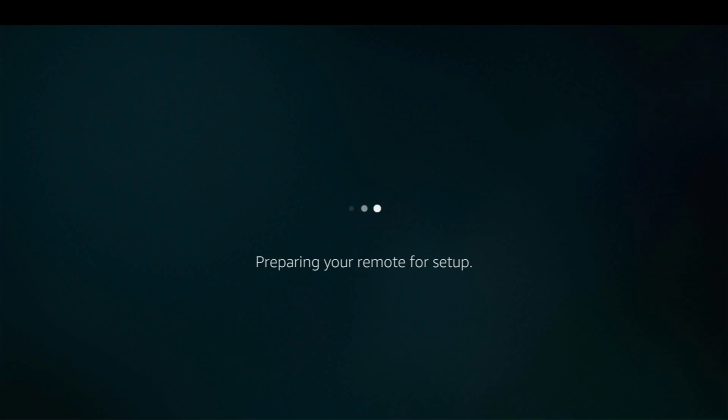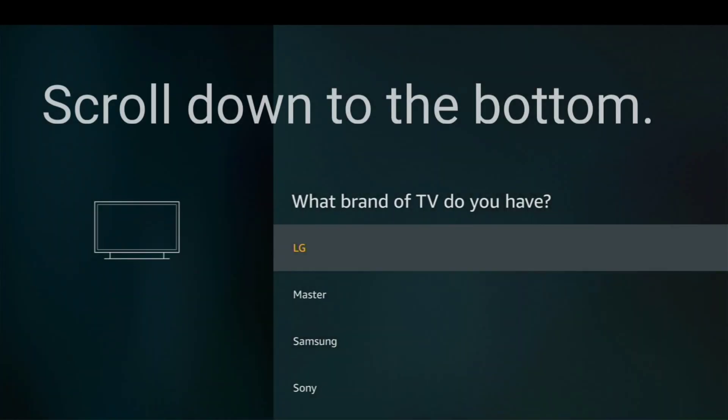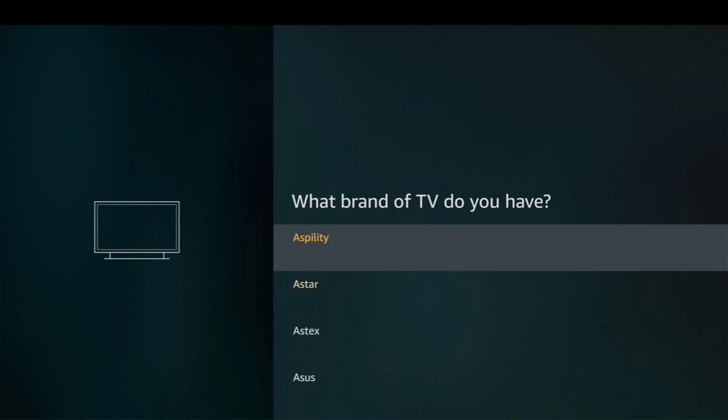The reason you might want to do this is maybe you're setting up a Fire Stick for a friend, or maybe you're doing it for your parents from your house and then you're going to take it over to their house. There are a lot of reasons why you might want to do this. So scroll all the way down to the bottom where it says 'brand not listed' and go ahead and click on that.